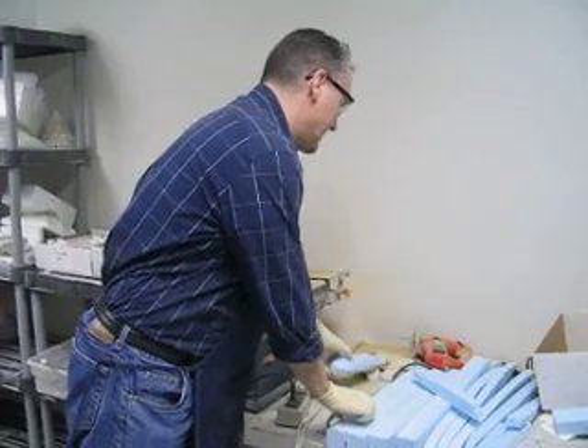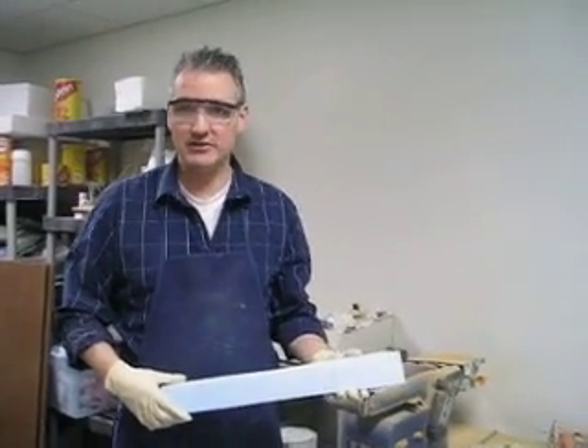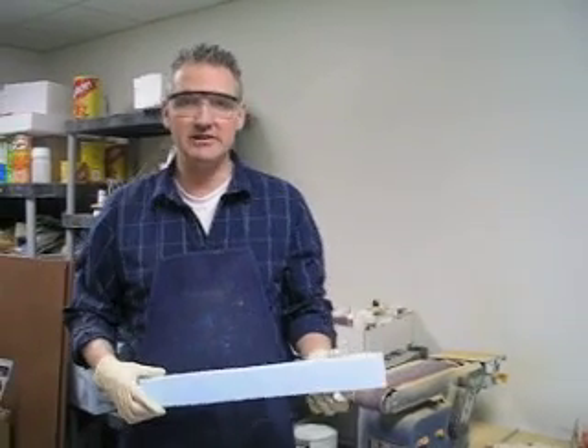All right, let's see what we can cook up. First off, what I've done is I've cut some hard styrofoam in length so that at the end it is a square.